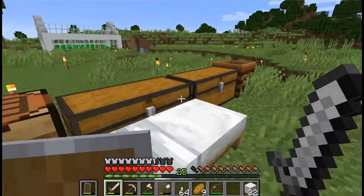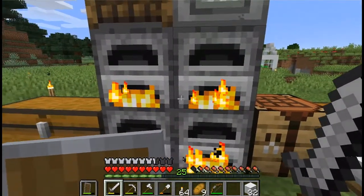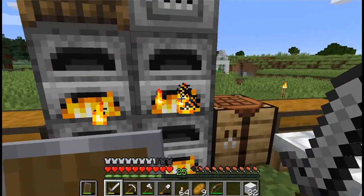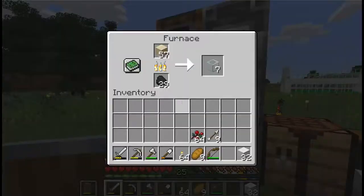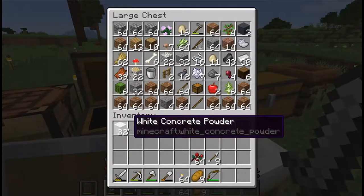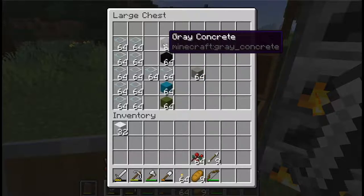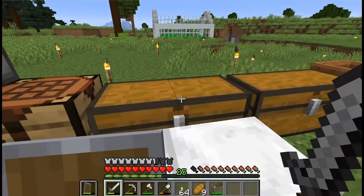Welcome to this session where we're building with concrete. We got a little more sand last time, and we're cooking up four stacks of glass as we speak. I'm spending the rest of my time just getting the concrete powder ready, and then we'll convert it into actual concrete. We need a half stack of gray.